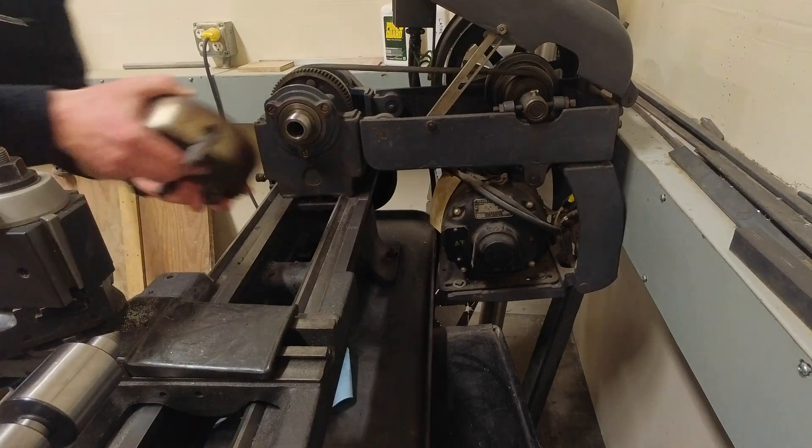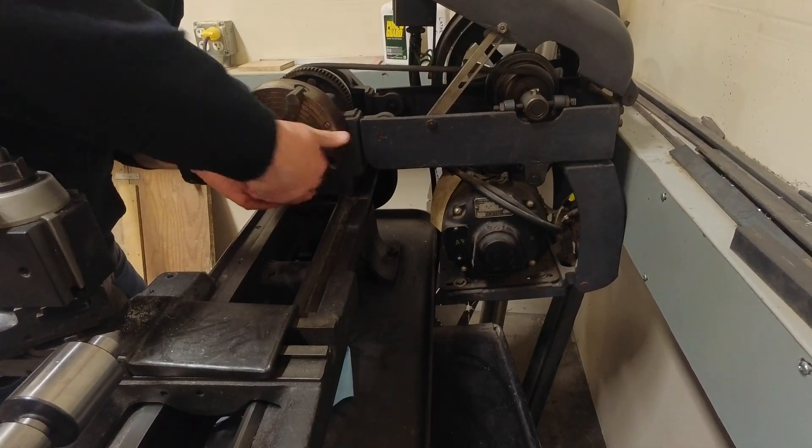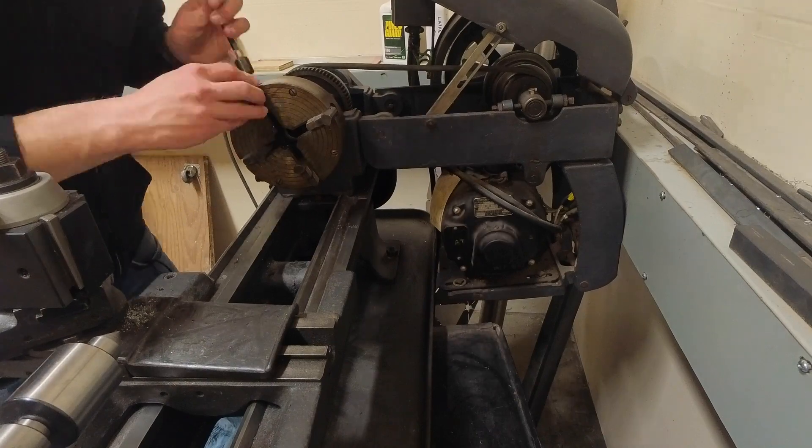I'll use a step drill as a tapered reamer to expand the bore of the hotend, then drill out the nozzle to 1.75mm. The build notes say to do this with a hand drill, but since I have access to a lathe, I'll use it.